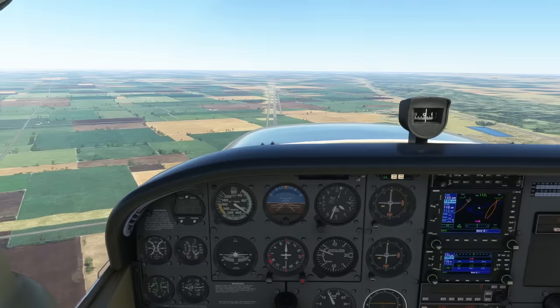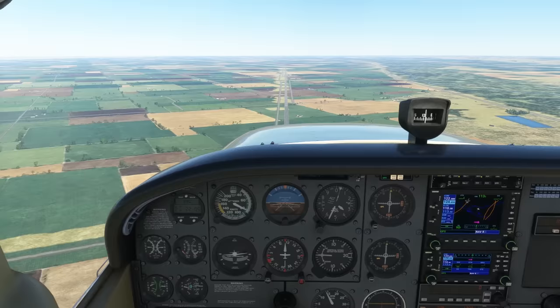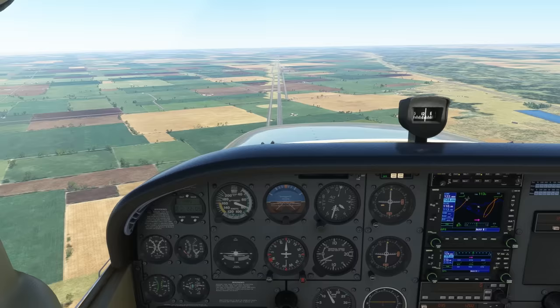As we approach the white arc on the airspeed indicator, we extend the flaps 10 degrees, which you can hear moving. We'll then stop trying to maintain altitude and let the aircraft settle into a shallow descent.